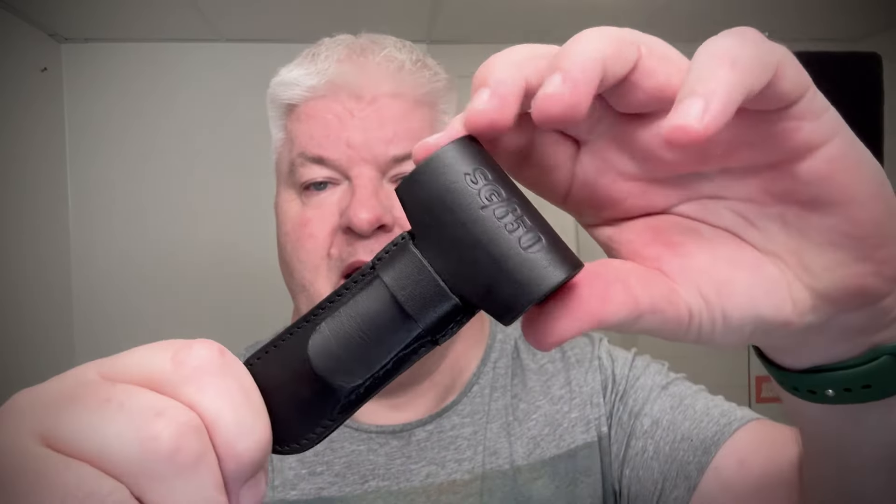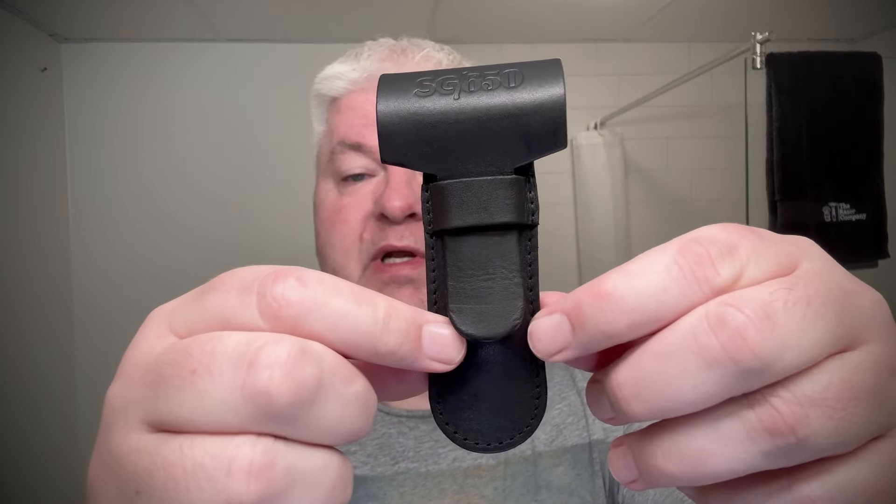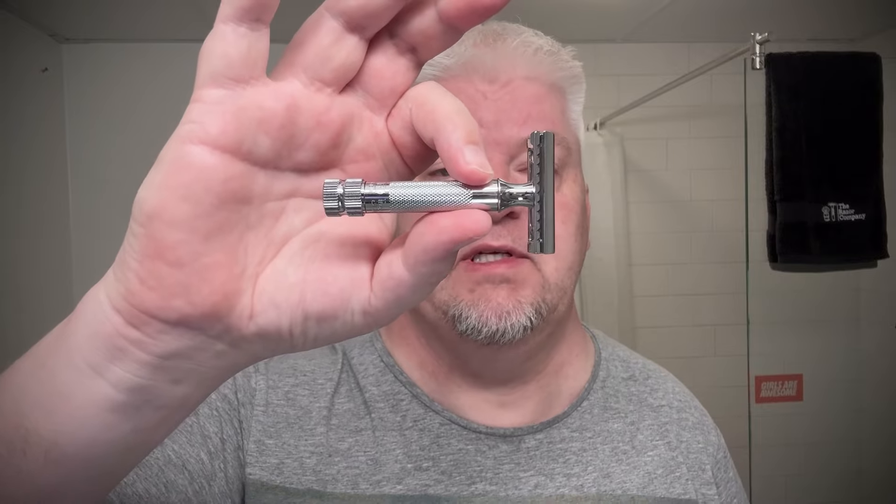It comes with this nice hand-sewn, thick leather pouch — look how thick that is. The razor goes in here, and you can actually fit a four-inch handle razor in it. They made it a little longer so that anyone could use it for a longer razor, because this handle is only 75 millimeters long — not the longest of the bunch.